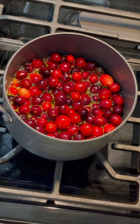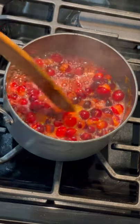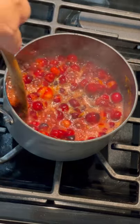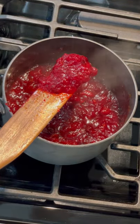Reduce the heat to a simmer and pop the lid on for about 15 minutes, stirring occasionally. You'll notice the cranberries start to burst, and when it's ready, it'll be nice and thick just like this. Try it out and let me know what you think.